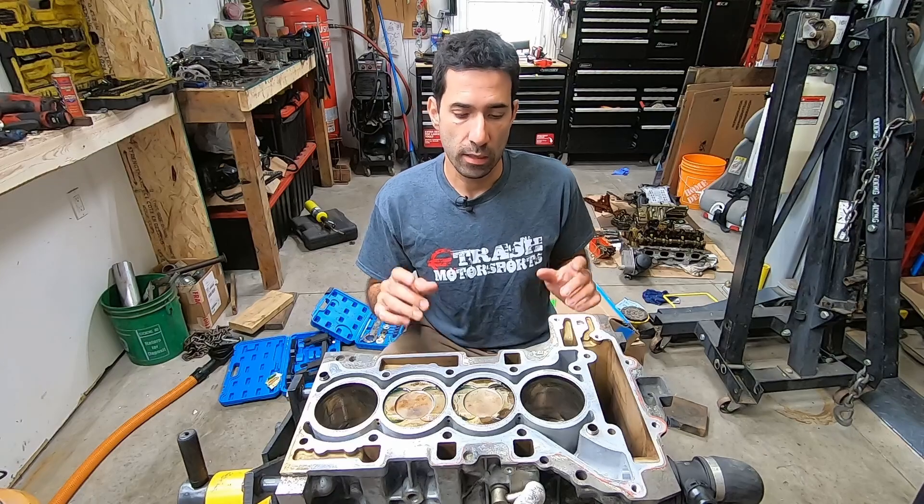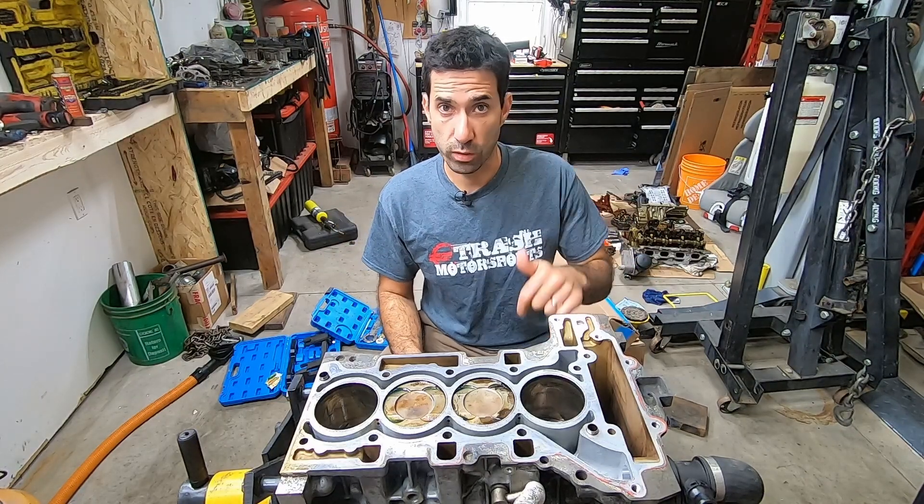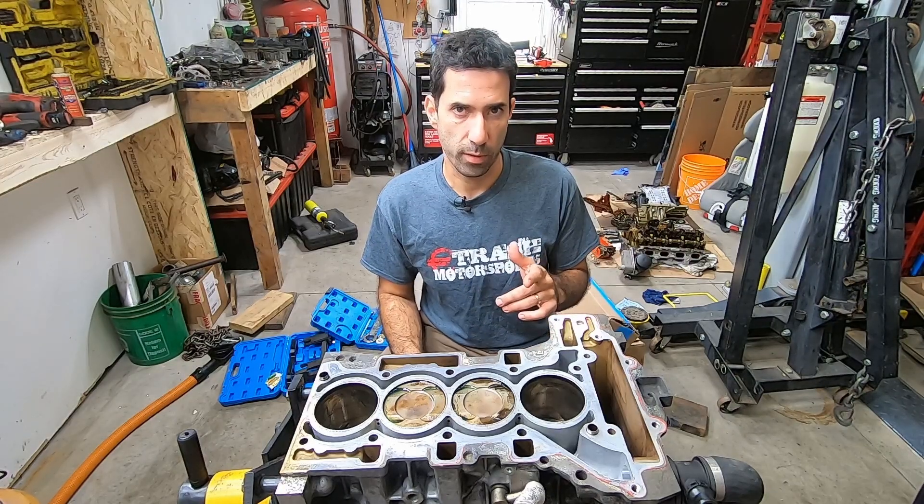I've got boxes of parts behind me, so in this episode we're going to try and put this engine back together, put it in the car, put the car on the road, and hopefully go for a drive with new timing chains and everything else that I've got. All right, let's see if we can make it work.